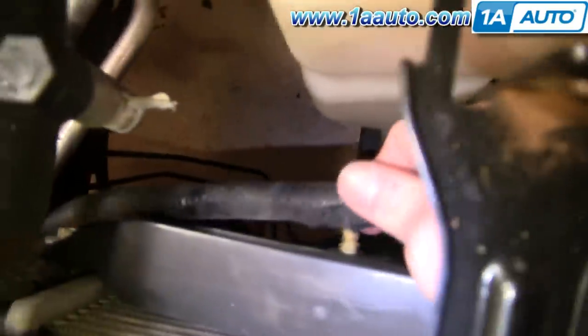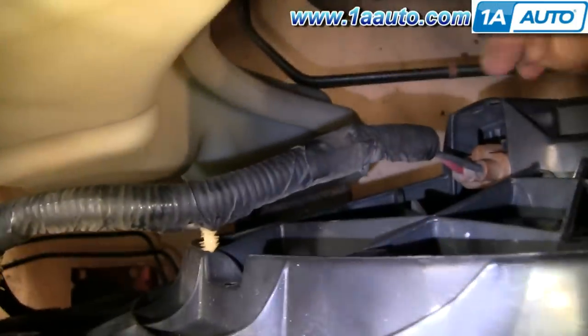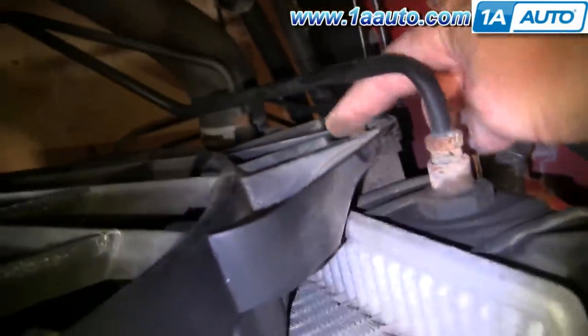Now you'll want to pull your harness — there's a series of pins. Pull them, shake back and forth, pull them out, and then your connector has a tab that you push down on to pull it off. Then remove two 8mm bolts, one here and one right over here.